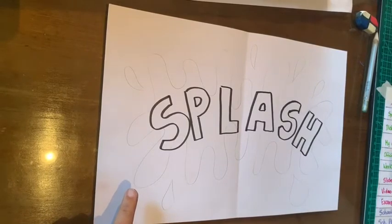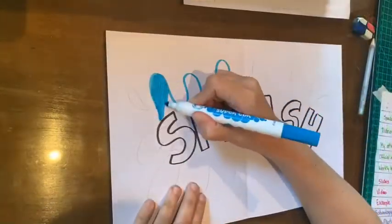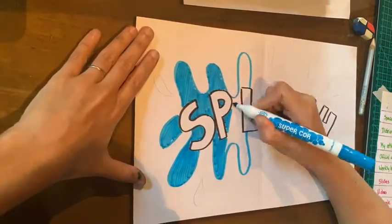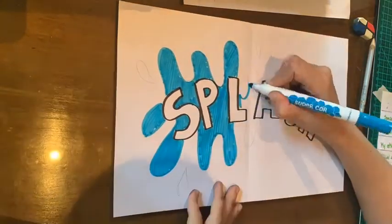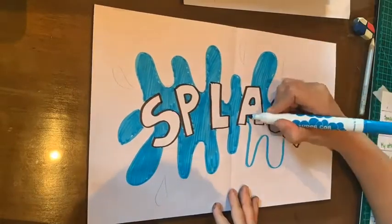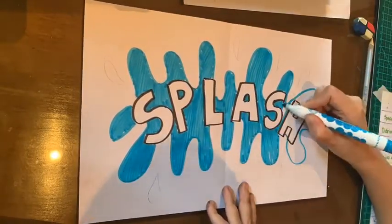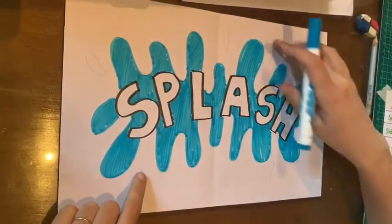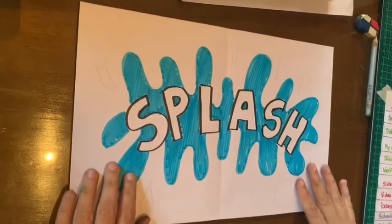So I'm going to color first, and my splash is going to be blue, so it can work both for water or for paint. You can just decide to use it how you want. You'll notice I left my extra bubbles blank for now — I'll finish them soon.